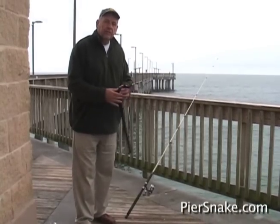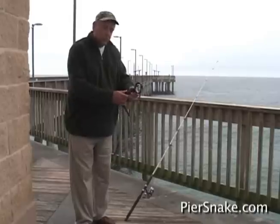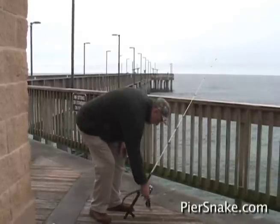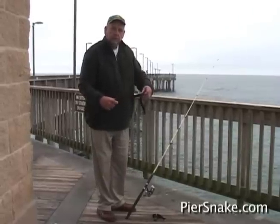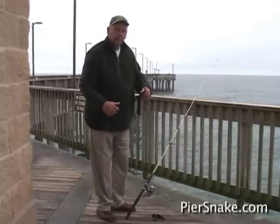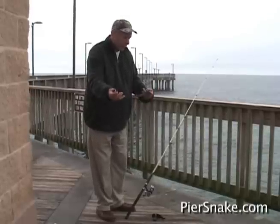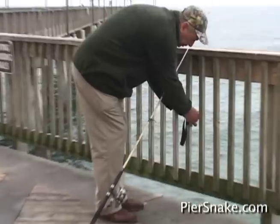We're going to give you a demonstration of how to put your pier snake on the pier or dock. Unsnap the buckle — we made this strap to fit on two-by-twos, two-by-fours, or two-by-sixes, whichever way the dock is made. In this case, this dock is made of two-by-twos.